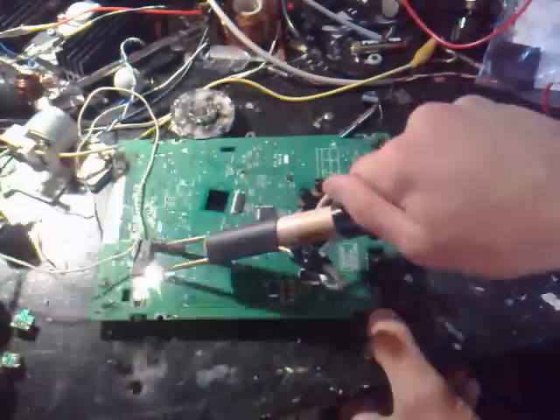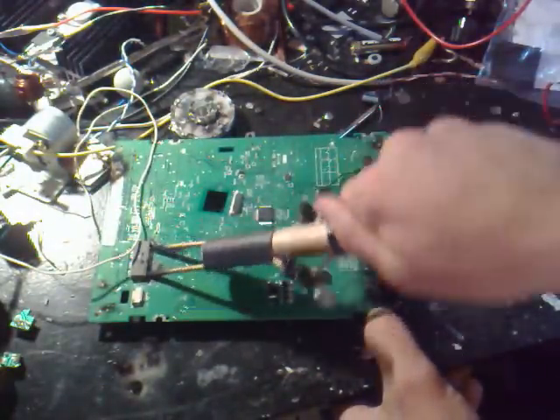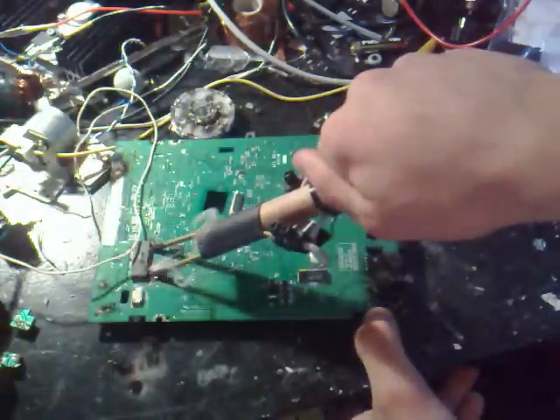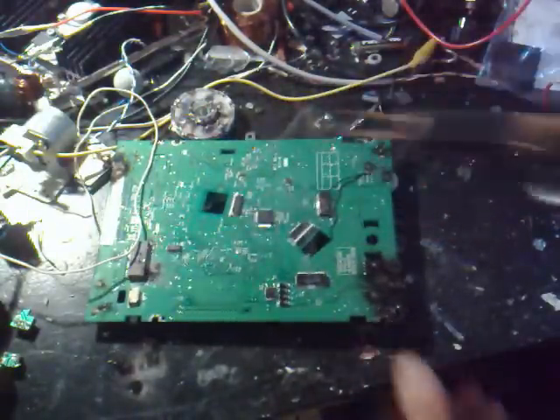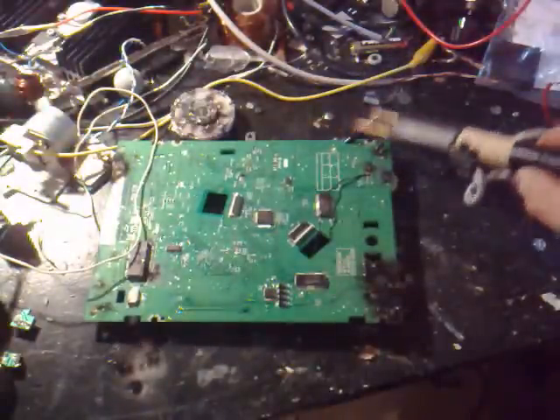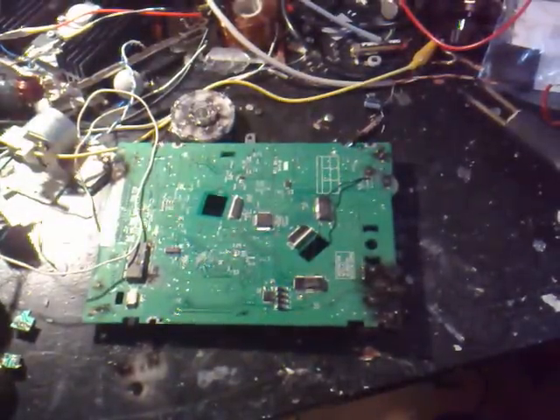That seems to be it, almost. The capacitors are charged. Well, that's it, guys. See you around. Bye!